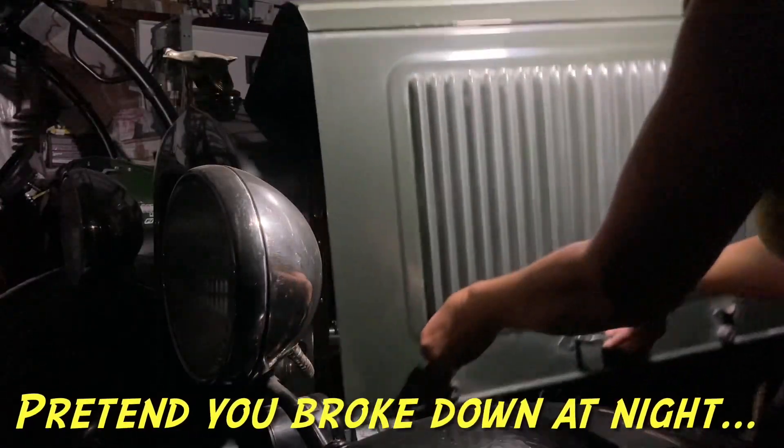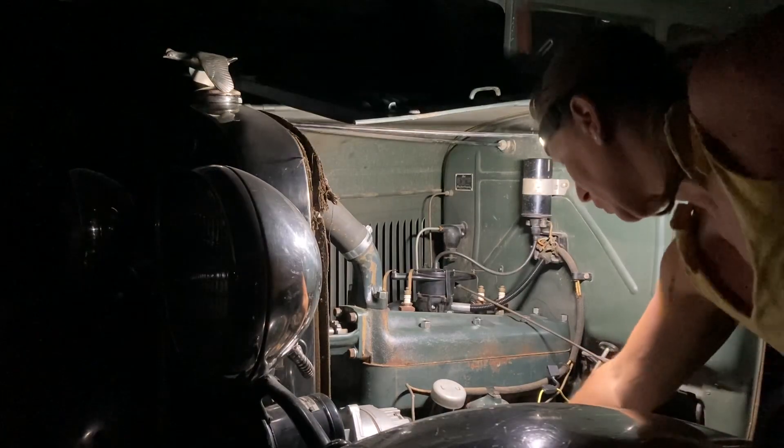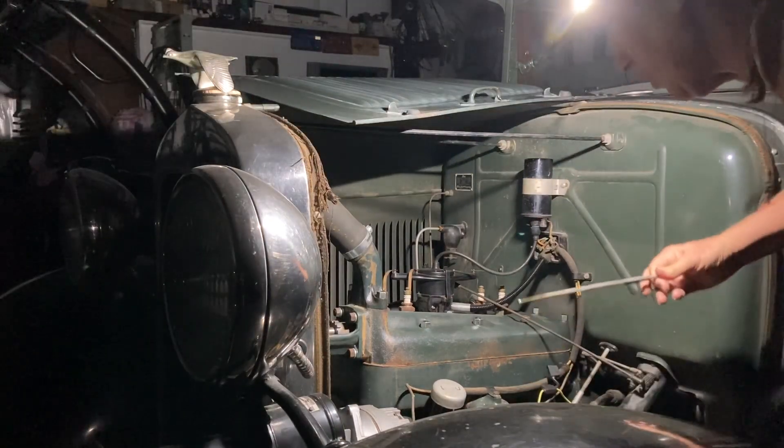So you broke down at night? No problem. You can see everything clearly. Find the problem? Hopefully fix it. Get on your way down the road.